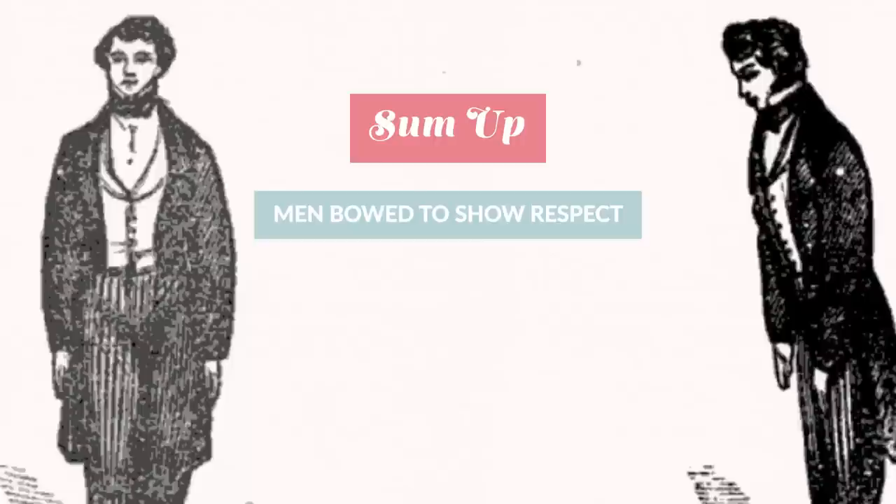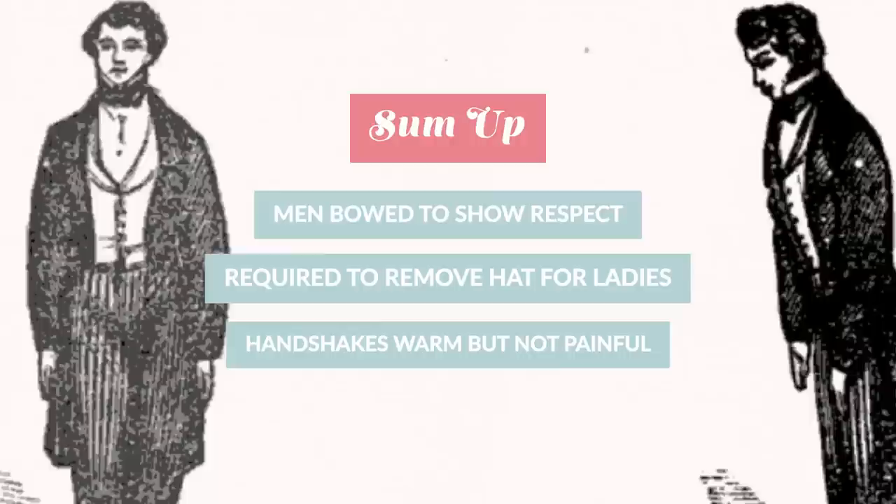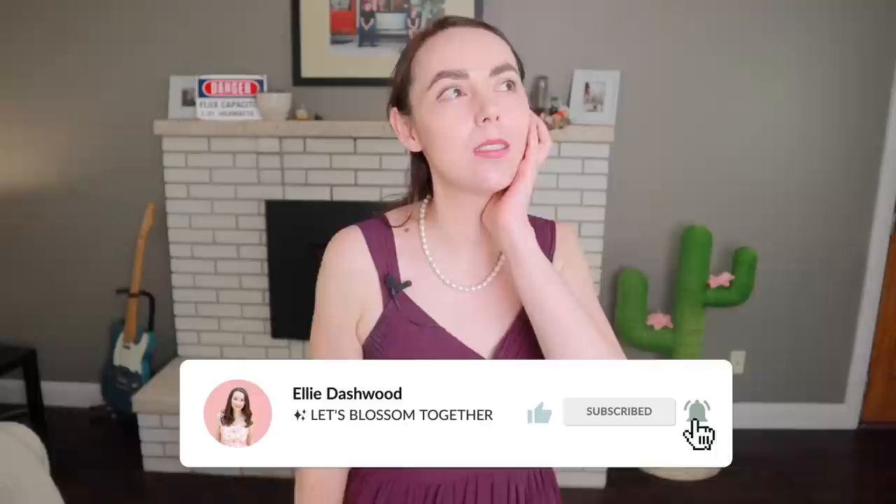To sum all of this up: men in the 19th century bowed to each other and to ladies to show respect; they were required to remove their hats for ladies, and if old school, for other gentlemen they greatly respected; and they made sure their handshakes were warm but not too tight, always waiting for a lady to offer a handshake first. Let me know in the comments — do you think we should bring bowing back in everyday fashion? Do we need more bows and hat tipping? As always, keep being awesome. Bye!